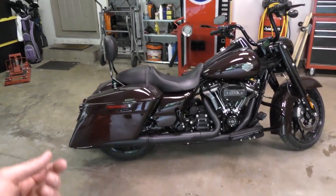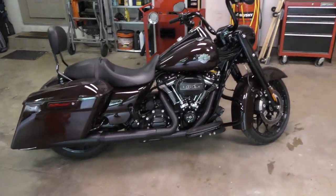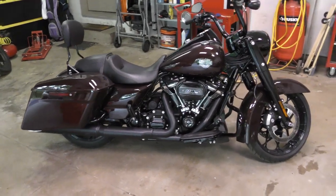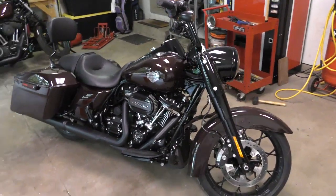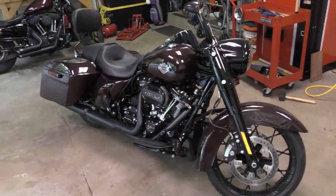Hey everybody, here's my 2022 Rogue King Special in midnight crimson. I absolutely love this thing. I got it in February and it is now June. There's only one problem with it — like most stock Harleys, it's too damn quiet.